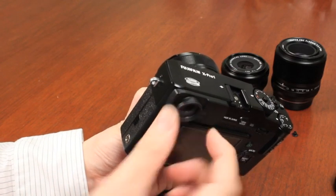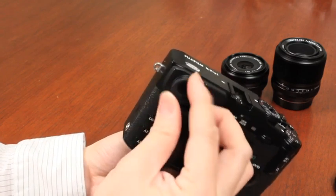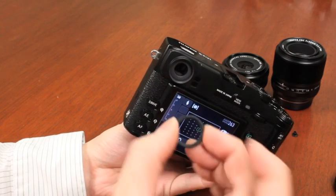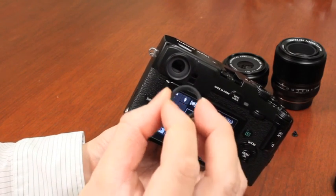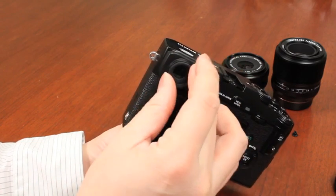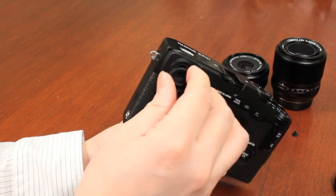The diopter adjustment is no longer on this camera. What there is is actually just the ability to remove the optical glass here, and it does have a thread, so you can purchase various diopter-adjusted lenses and attach those on instead. Depending on your eyes, you would screw the appropriate ones on.